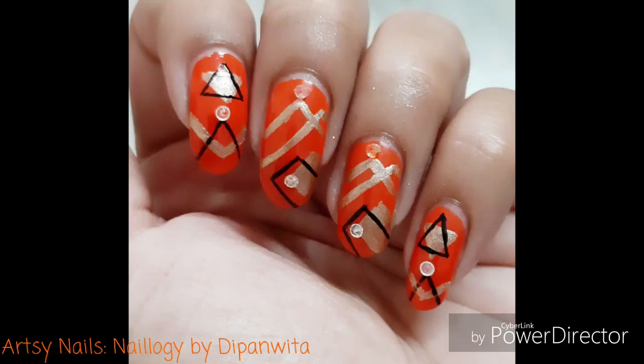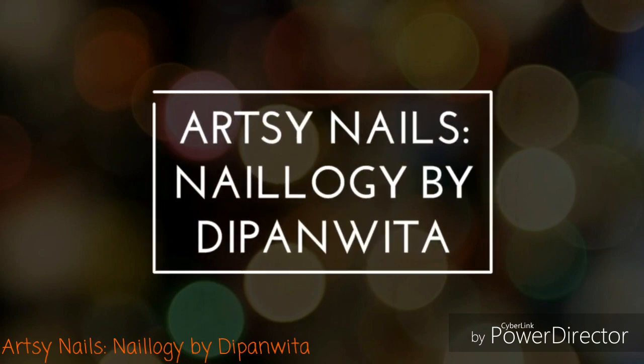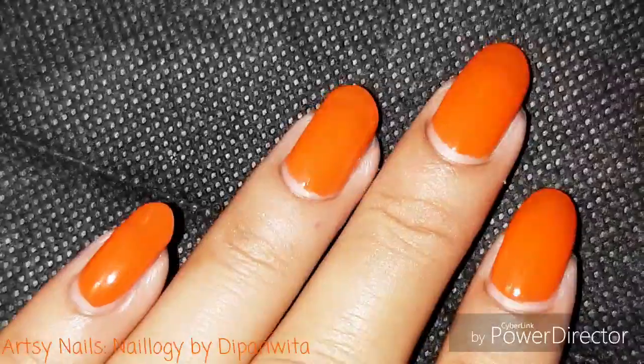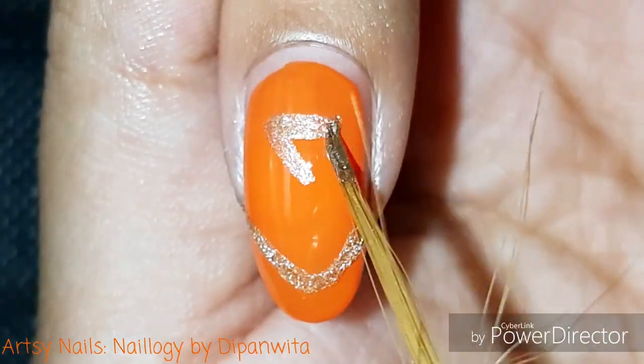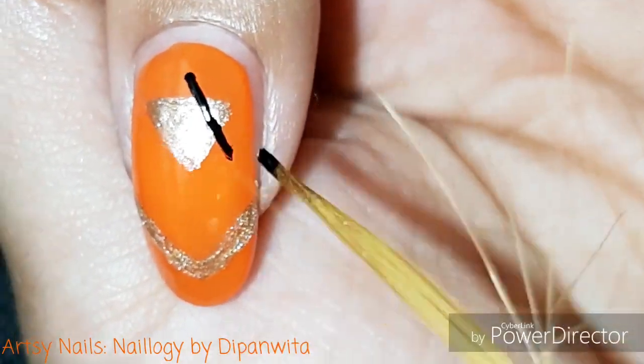Hey guys, let's get started with today's festival nail art tutorial. I have a bright orange base and I'm going to draw some geometrical patterns using black and golden nail polishes. You can choose any color combination of your choice to match your dress or your mood.